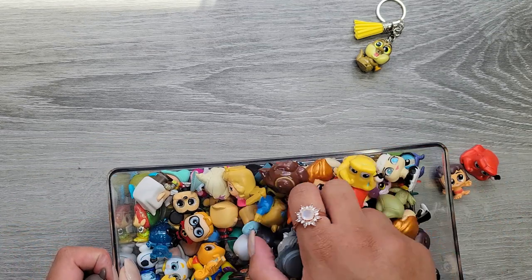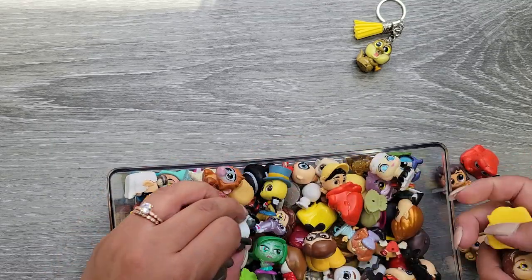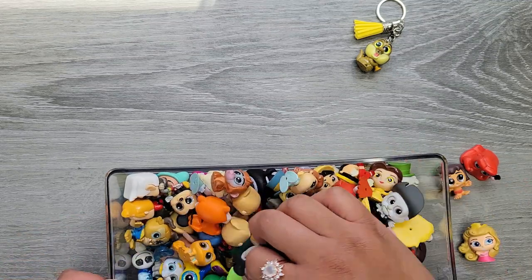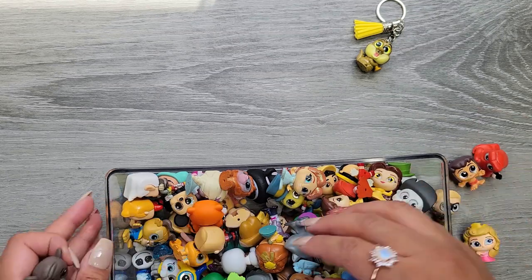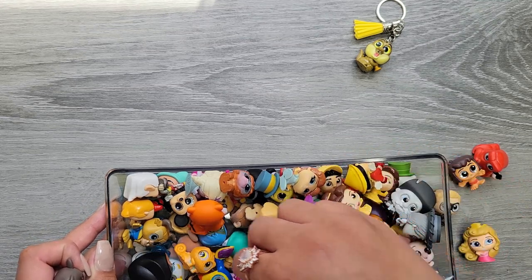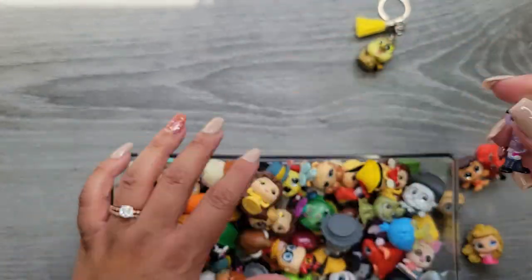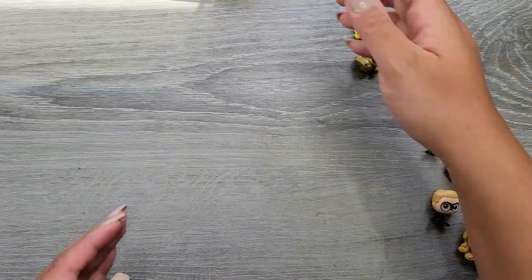I think I have a Mowgli, let's do Princess Aurora. The kiddo's been playing in here so I'm a little worried I'm missing some. I have a Dash, we can do Dash. I know I have a Fear — let's take him because he's a little smaller and a different shape. Okay, let's start with those.